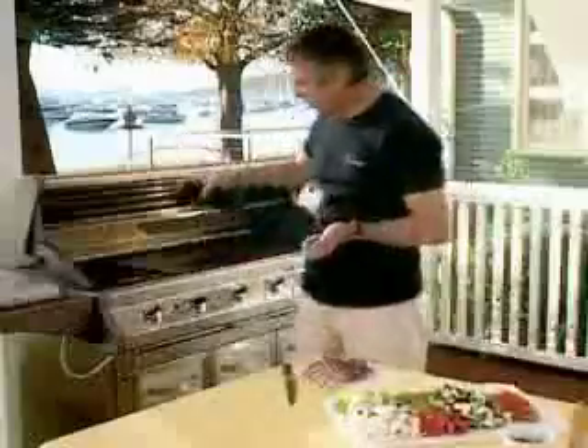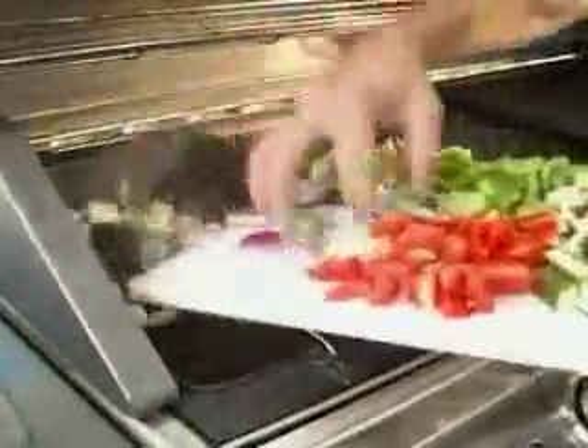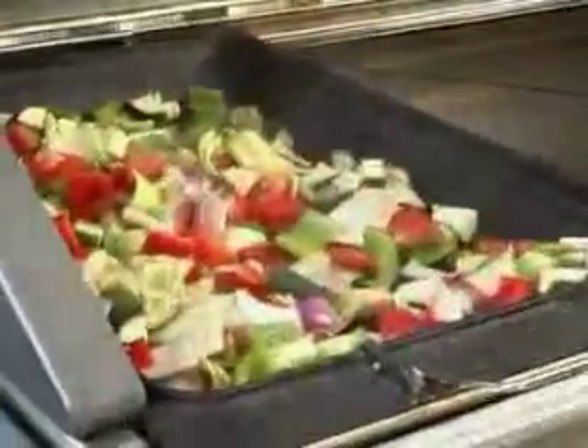Preheat the cast iron baking dish in your flat top grill, pour in some olive oil and add chopped fennel, red onion and leek, red and green capsicum, some zucchinis and eggplant, ripe tomatoes and some garlic. Stir through some rosemary and basil with plenty of salt and pepper.